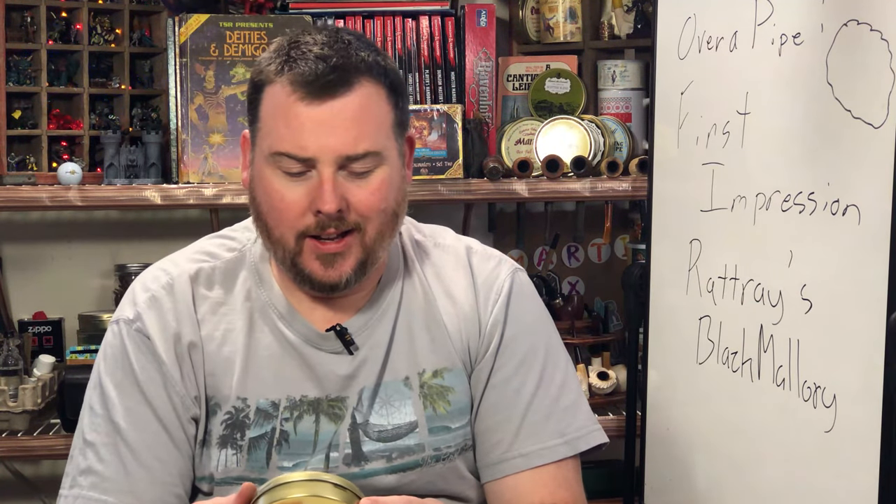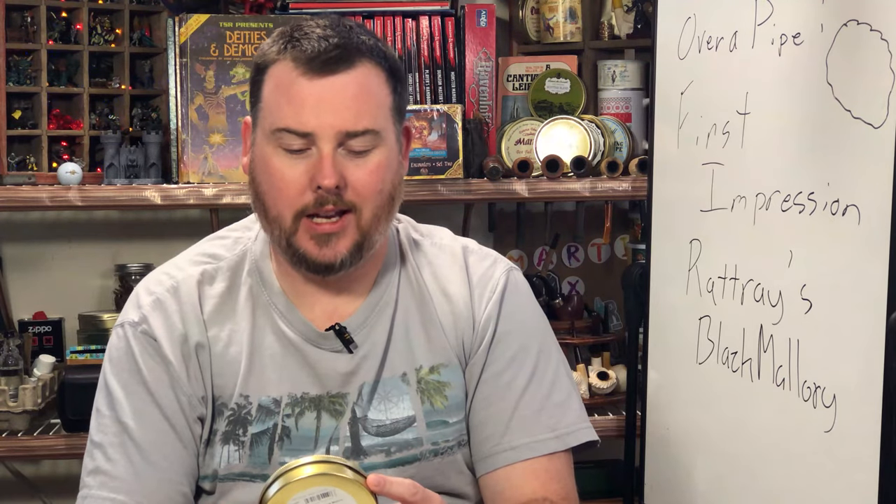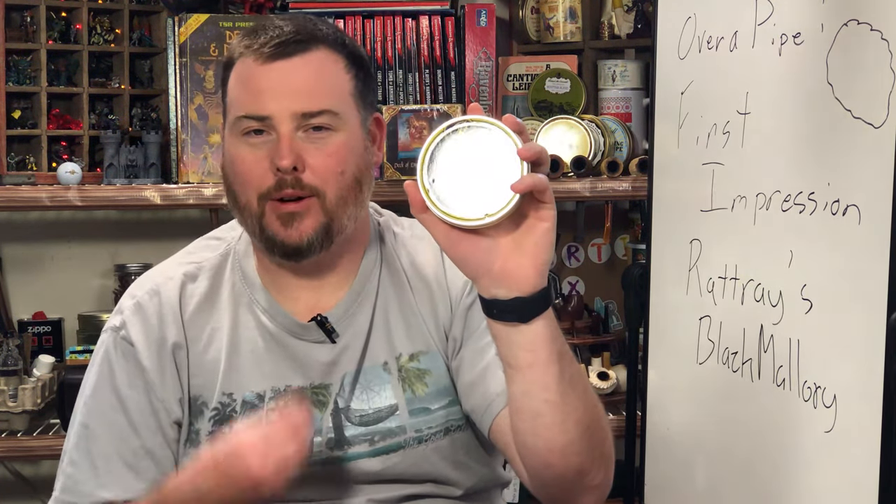Hey everybody, welcome back to another tobacco first impression. Today's tobacco is Rattray's Black Mallory Tobacco, and this is part of our March blends.